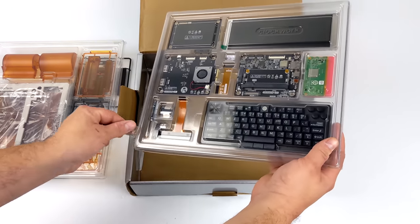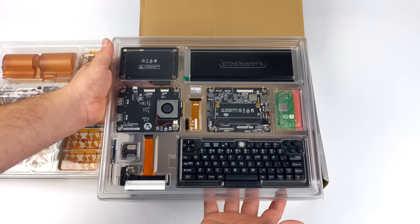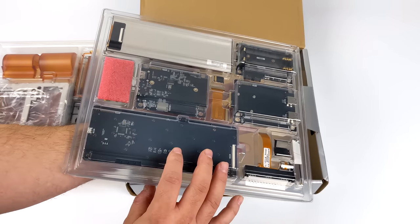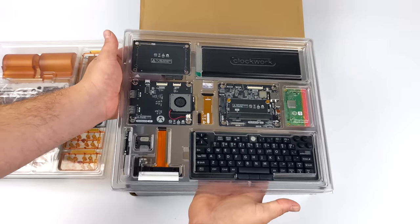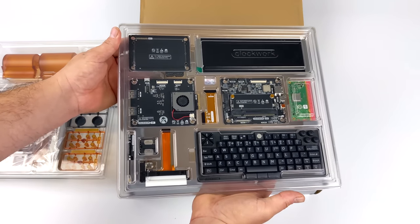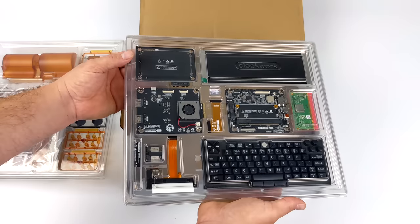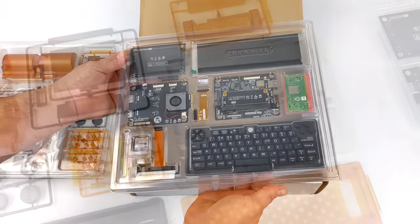This kit includes everything you need to get this up and running except for batteries. It takes two 18650 batteries. I'm going to be using two 2000 mAh batteries that I picked up on Amazon. When searching for 18650 batteries, make sure you get a name brand. There's a lot of fakes out there, and I will leave a couple links in the description to some real batteries. I've actually tested them — they're made by LG and Sony.